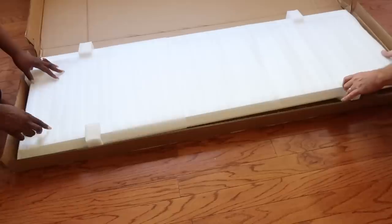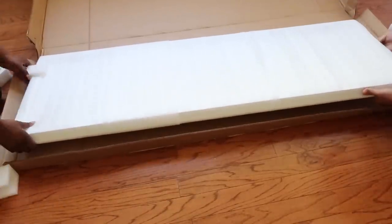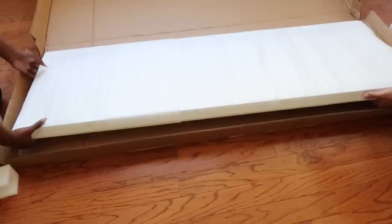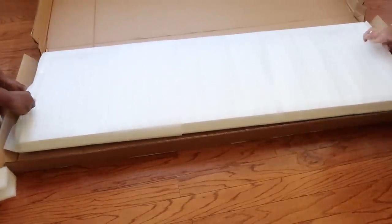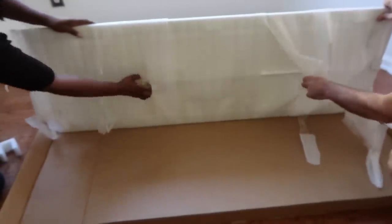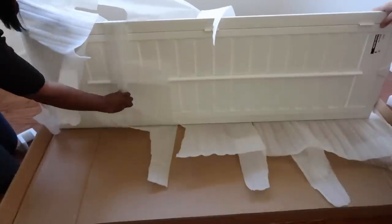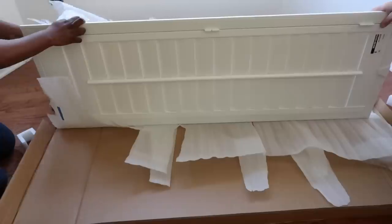Now it's time for the fun part — seeing my plantation shutters for the first time. Ideally I would be nervous at this point because these are custom and I took the measurements. But the great thing about blinds.com is that if the measurements were wrong or anything didn't fit, they would replace them at no additional cost. So that gave me a real sense of security, and I was not nervous about the fit at all.